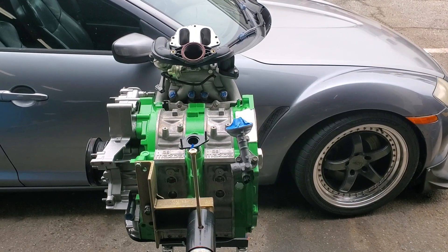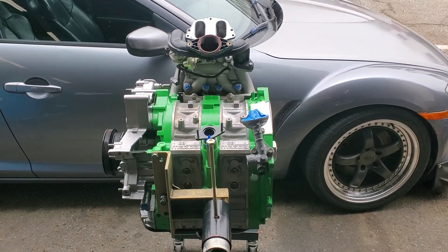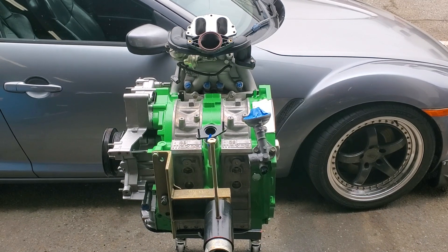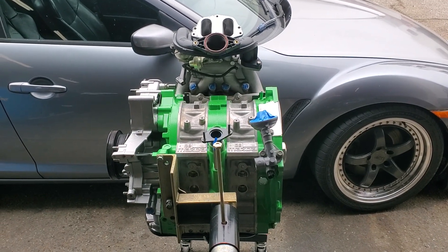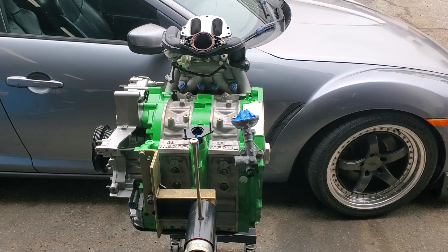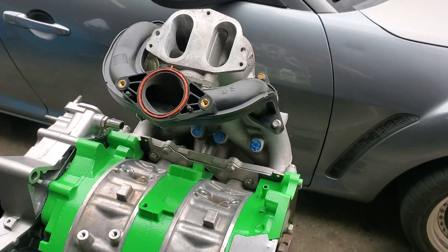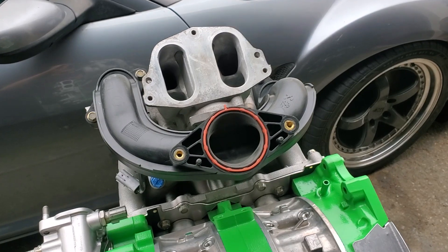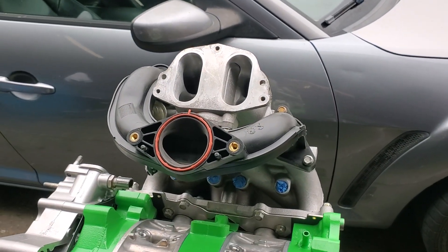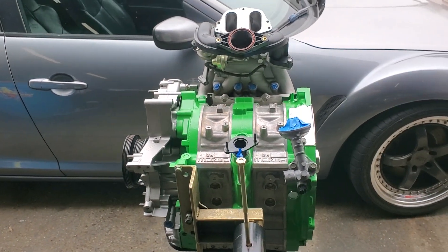Kyle Mohan Racing, we're hanging out at MazdaTrix and welcome to another technical talk. We're continuing our RX-8 Renesis technical information and we have a really cool project coming through the KMR MazdaTrix facility. It's a continuation of our last topic on the RX-8 — how to improve intake manifolding — and we're always looking for sustained performance and overall better reliability out of these Renesis motors.